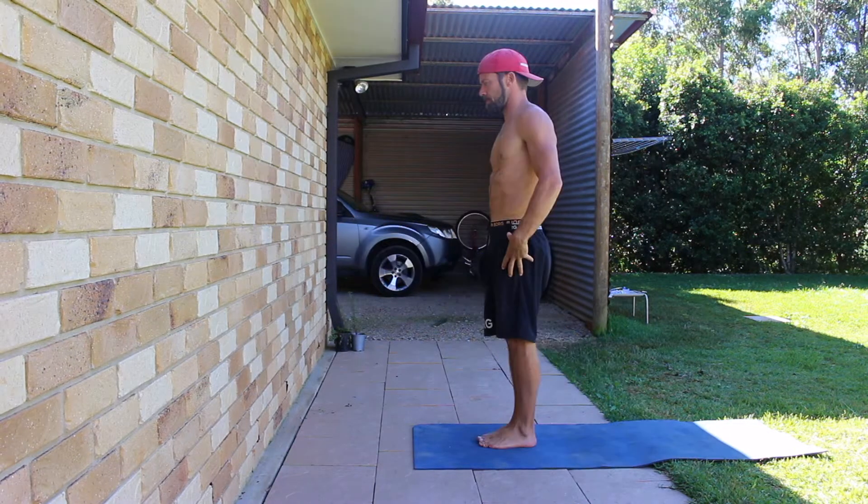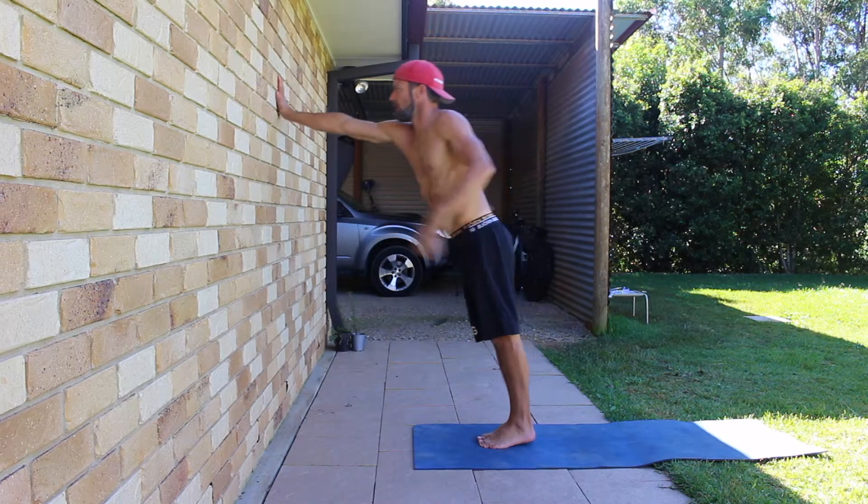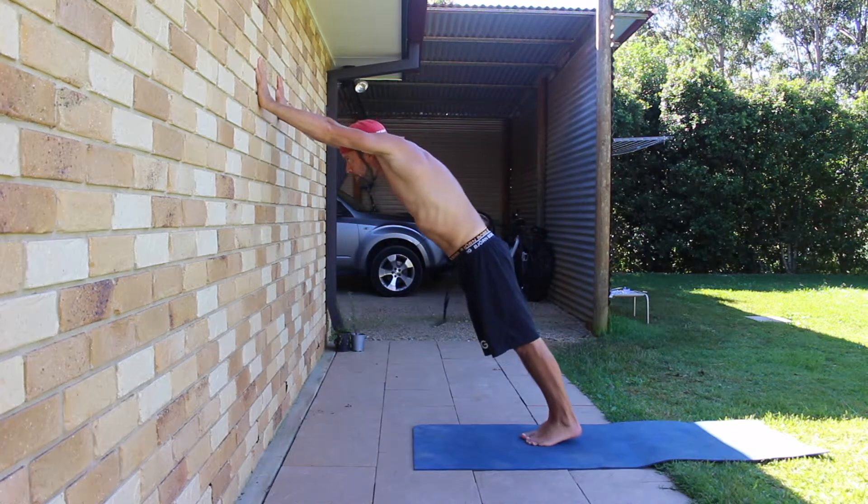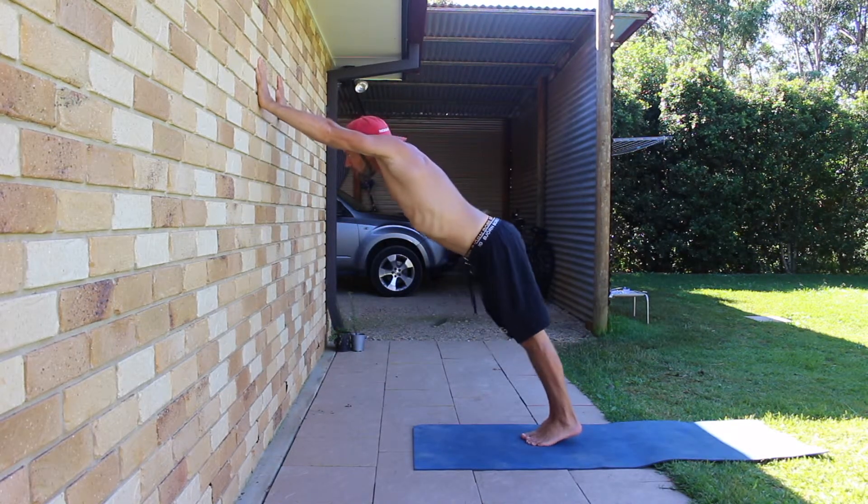Start by standing next to a wall. Place the hands on the wall shoulder width apart and walk the feet back to set a 45 degree angle. The feet are together and the quads are contracted to lock the knees.